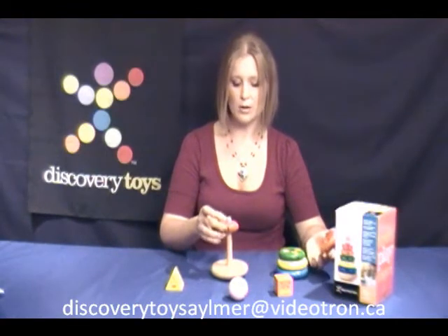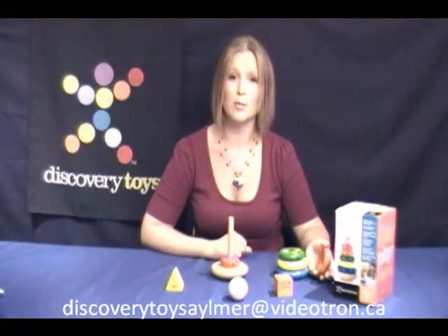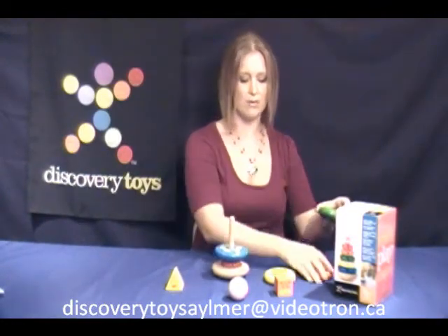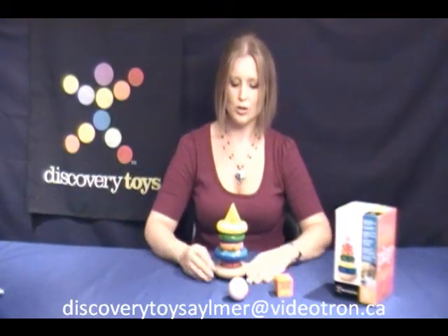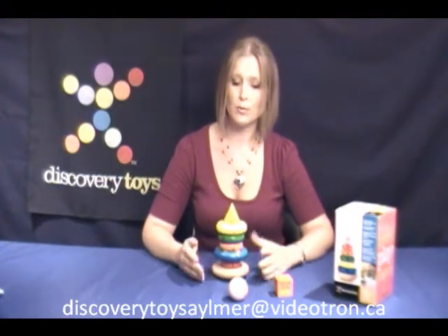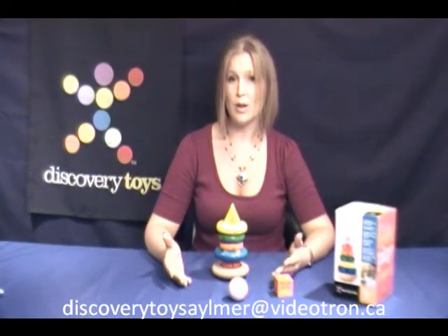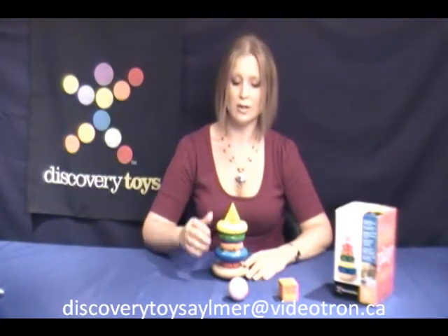The fun thing with this one is that even if you take your smallest one, it's going to go all the way to the bottom and you can stack them different ways — have the bigger one. So you can interchange any way you want and add the head. So the child will have hours of fun and not get frustrated because they're limited to how many links they can actually put on here.